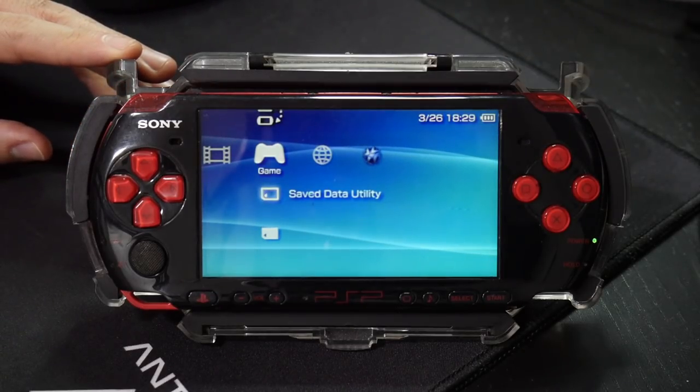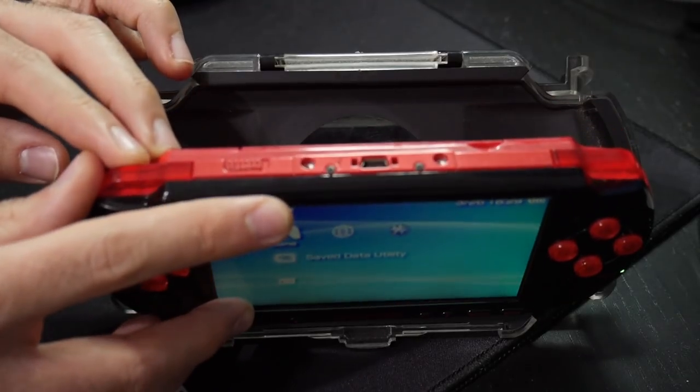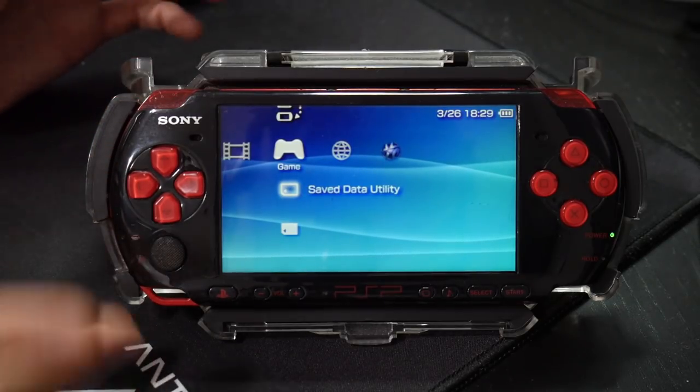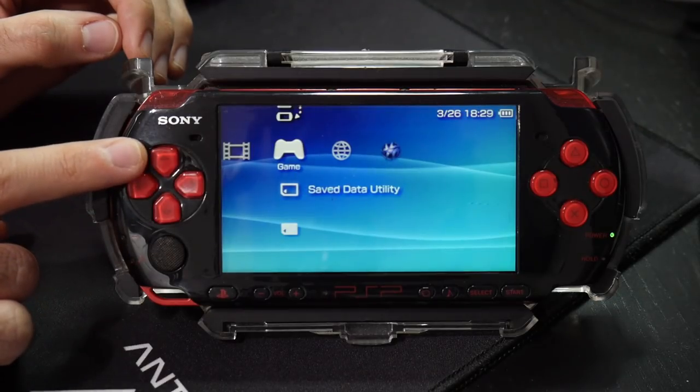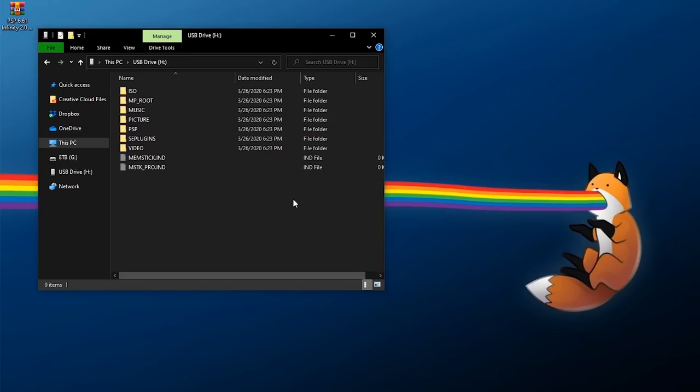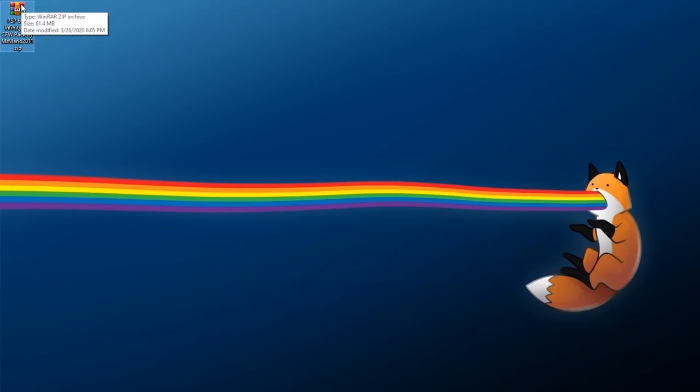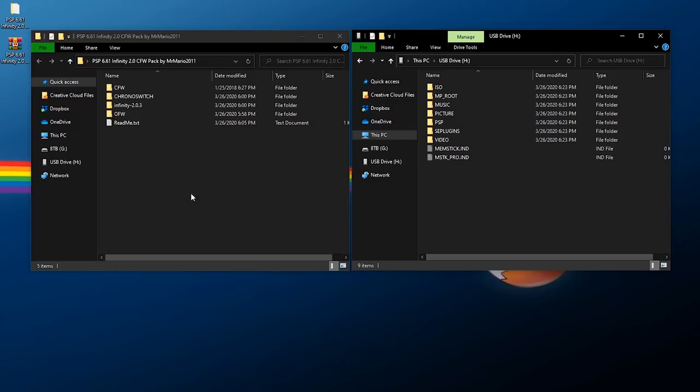Now with our PSP we need to hook it up to our PC. You can either use a mini USB cable or take out the storage and hook it up separately — I'm going to opt for that, so I'll take out my micro SD card and move it over to my PC. Once at the PC with your storage connected, you'll need to download the pack I made, linked below in the description — it's a complete custom firmware Infinity 2.0 pack. Once downloaded, it's a zip file; just right-click, extract it somewhere accessible, and open the folder.